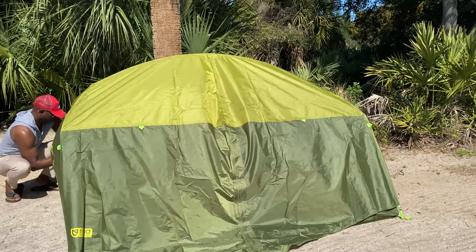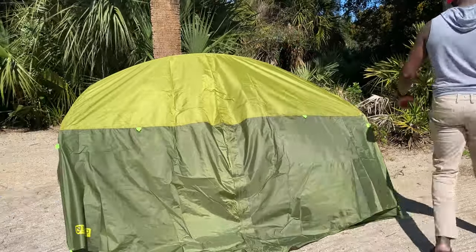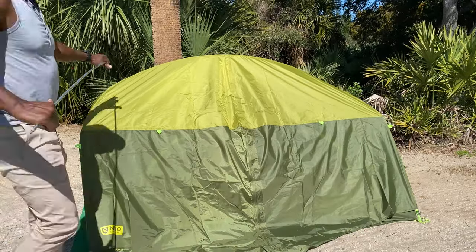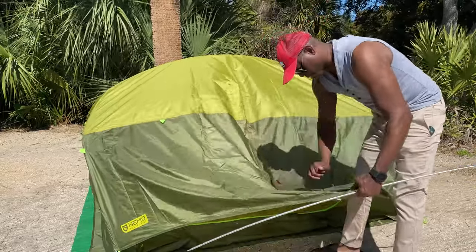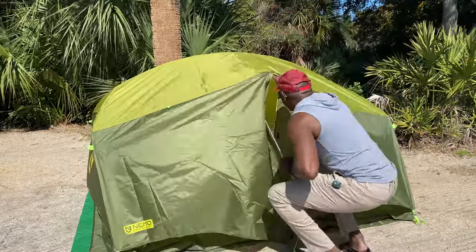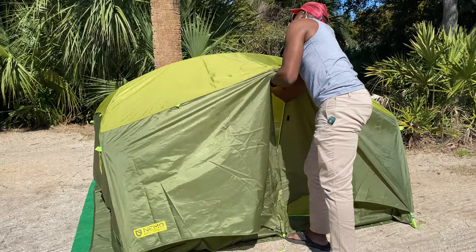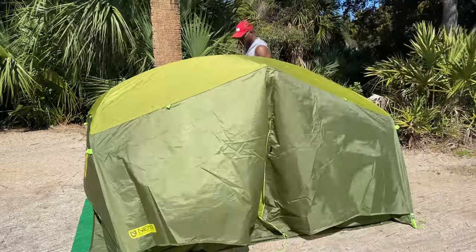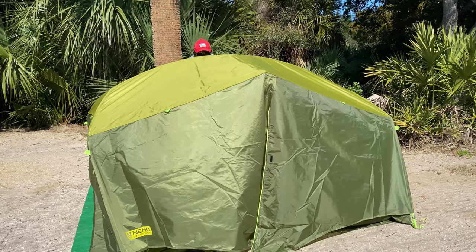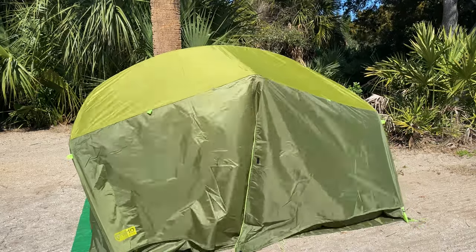Here I'm just throwing the rainfly over, and what I'm doing is connecting the little Velcro strap to make sure that the fly does not bounce around or float around after it's all set up — just keeps things nice and tight and secure. Next I'm going to put in the rainfly pole, which goes between the tent itself and the rainfly to create a little bit of air space. That clearance is what allows airflow, why you're going to sleep so comfortably at night, and why there won't be condensation buildup. It's extremely important to have airflow even if it's cool out. You don't want condensation buildup in there.